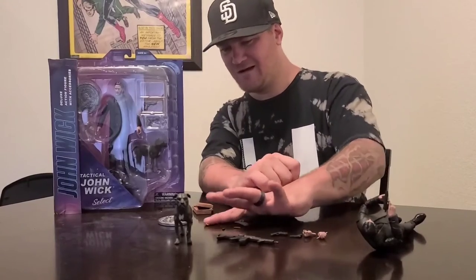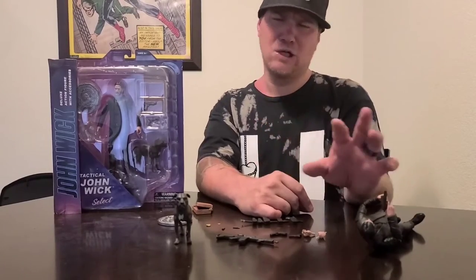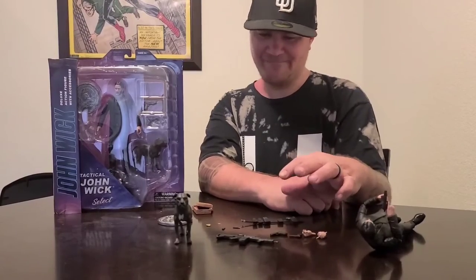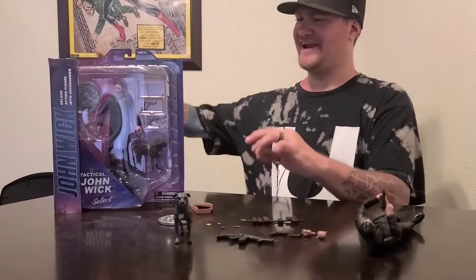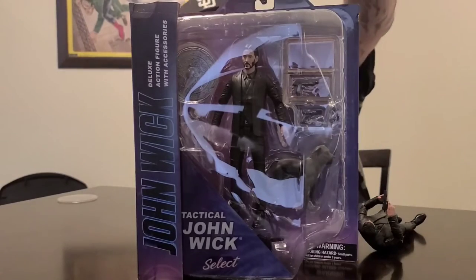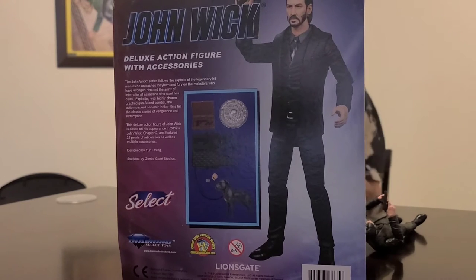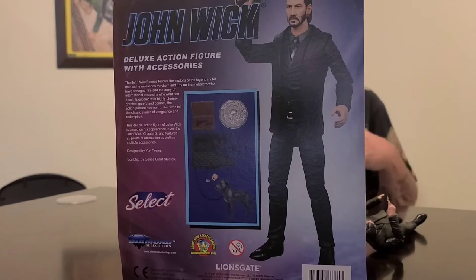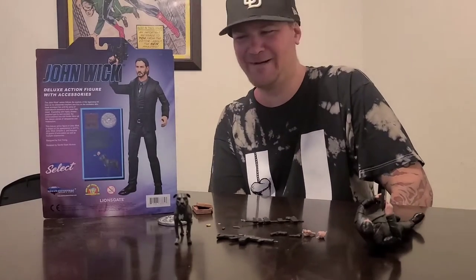Amazing. As for the figure itself, if you customize or do customs, these accessories — built with the magazines and clips — are totally worth it. I will show you the gun case that does not come with the figure. It's a bummer. If anybody knows why, let me know, or if Diamond Select wanted to tell us, that would be great.